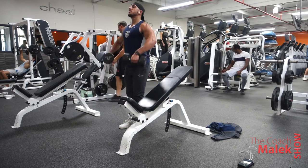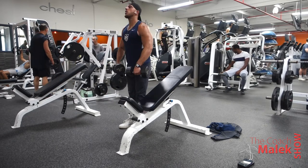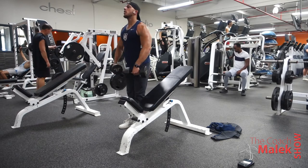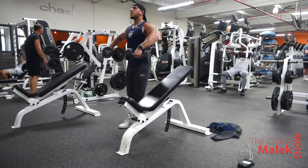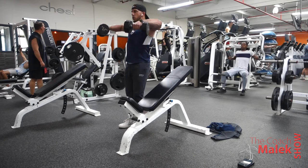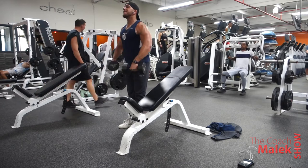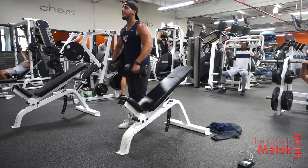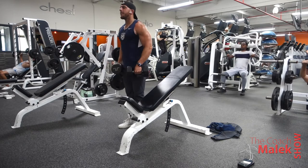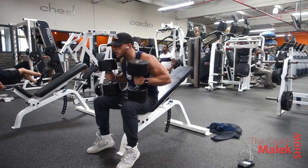After that I supersetted with lateral raises. You don't have to do this — I just do it because I don't like to rest a lot during my workouts. If you have time and want to rest, you can do these afterwards or skip them. If you're going for strength, just focus on the presses. But if you want more of a cardio-style superset workout, add these in — they're a great burner while you rest.